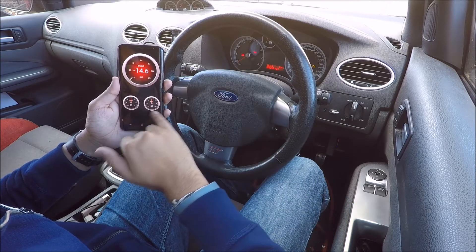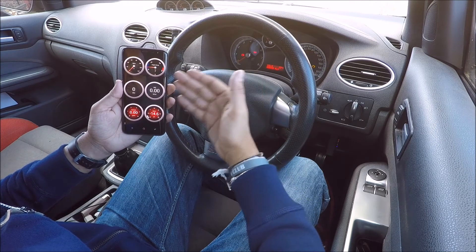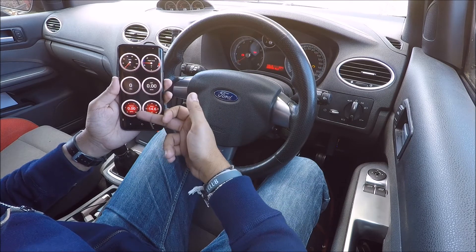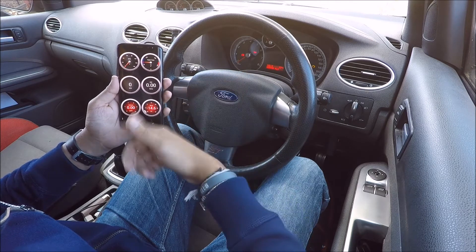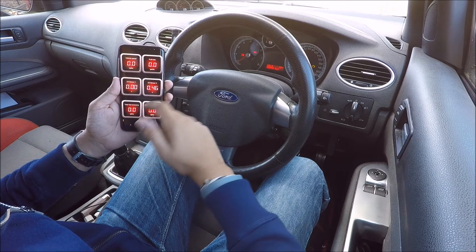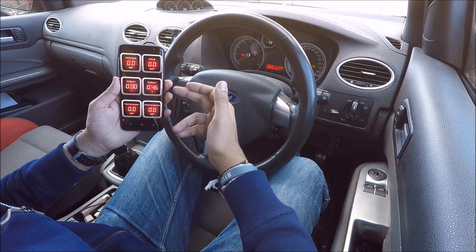At the bottom you have your accelerometer readout. On the first page you've got engine temperature, which at the moment is sitting at 75 Fahrenheit, your miles per hour, mass air flow reading, and fuel rate. For the fuel rate you'll have to tell the app exactly how much each gallon costs in your area and it will work out the rest. You also have boost pressure, vehicle speed — pretty much the same as the first page — and O2 sensors.